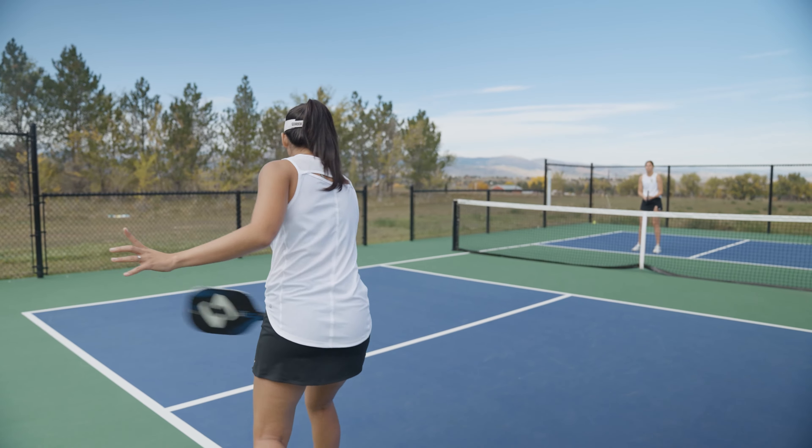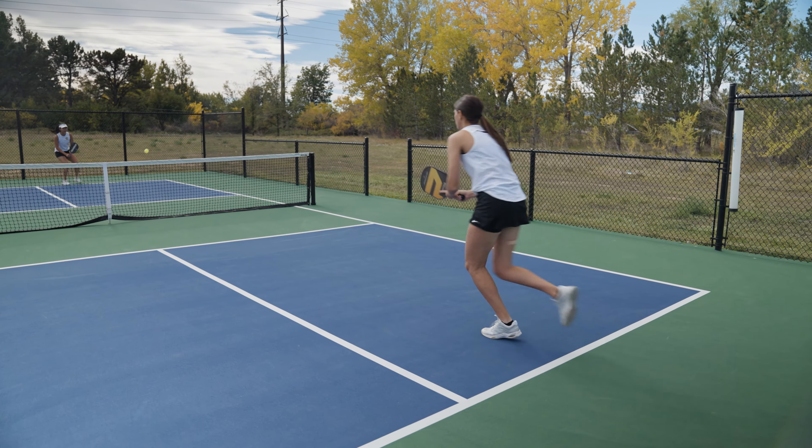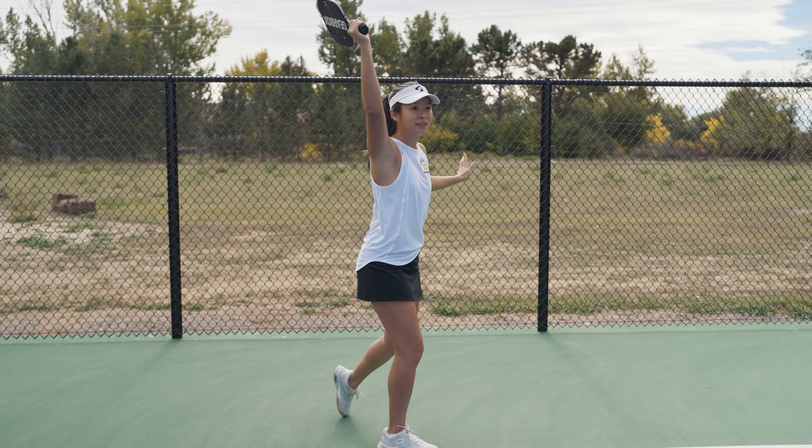Today we are going to go over the techniques of a backhand. A backhand is simply hitting the ball from your non-dominant side from the baseline or the net. Most players will find this the more unnatural stroke.